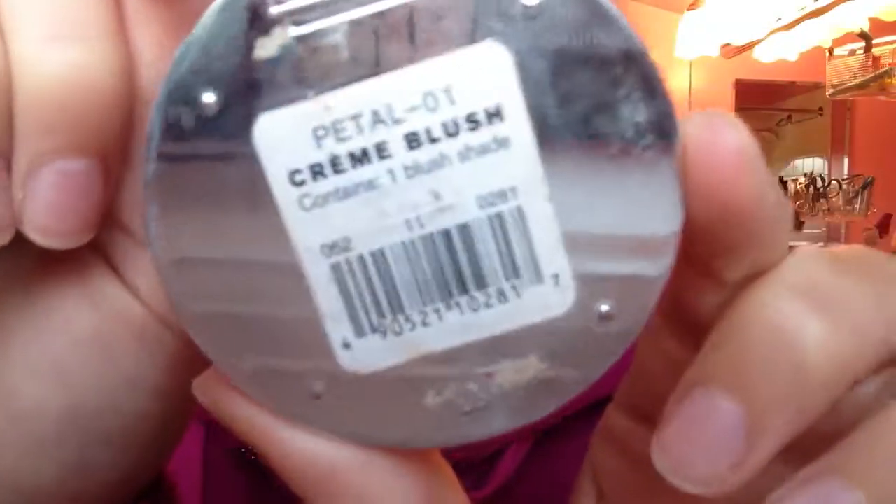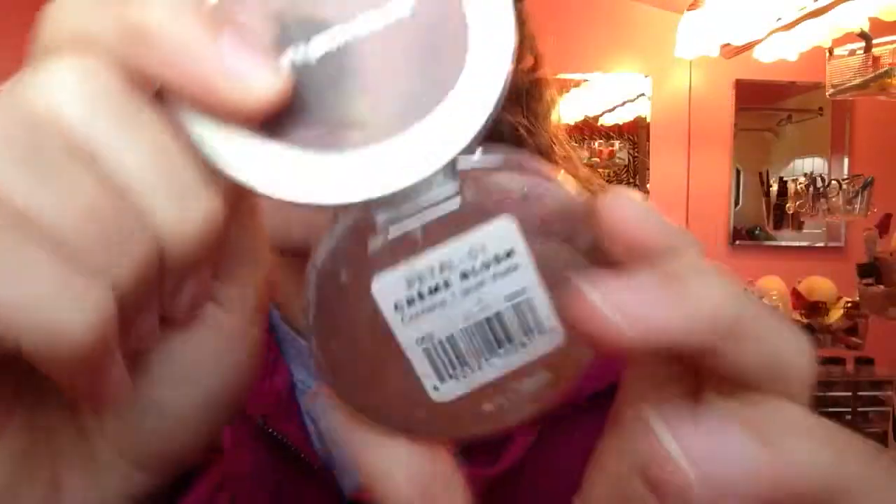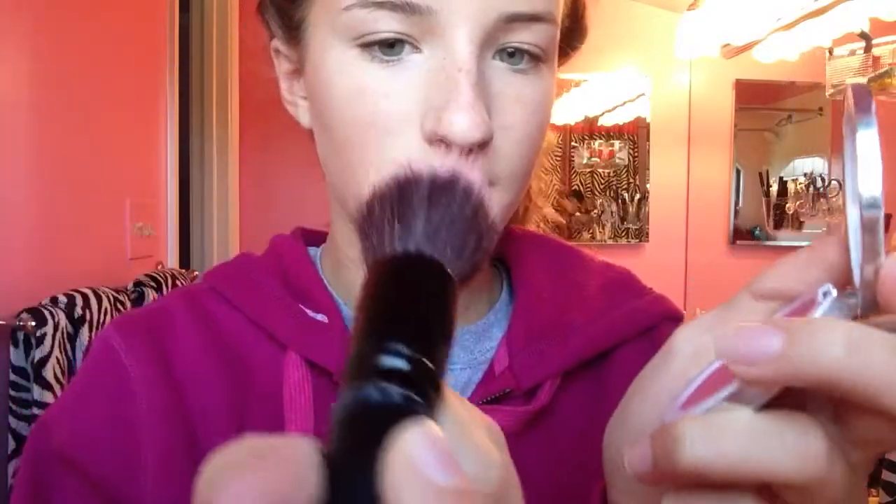For blush I'm going to take my Sonia Kashuk cream blush in Petal and I'm just going to take a stippling brush to apply it to my face. I'm going to get any excess off with the brush onto my hand and then apply it to my cheeks and blend it out.